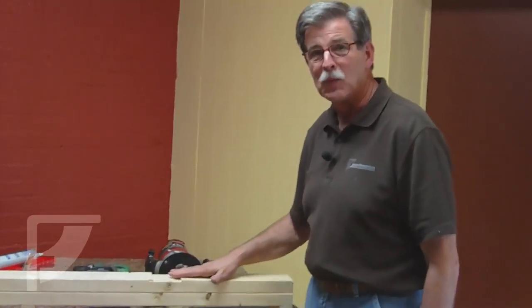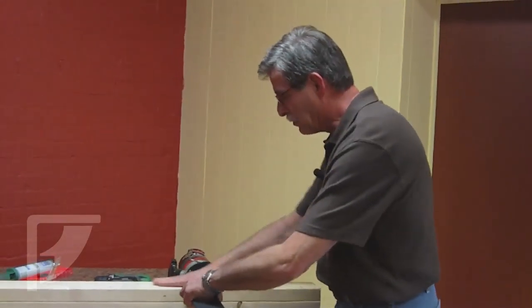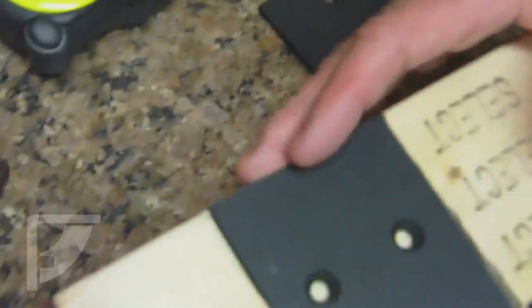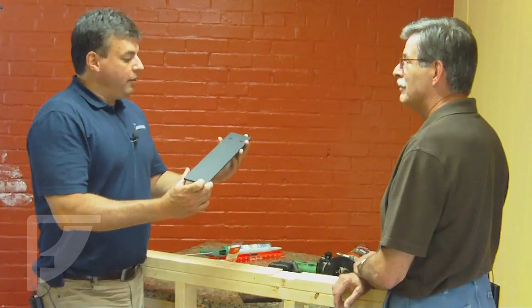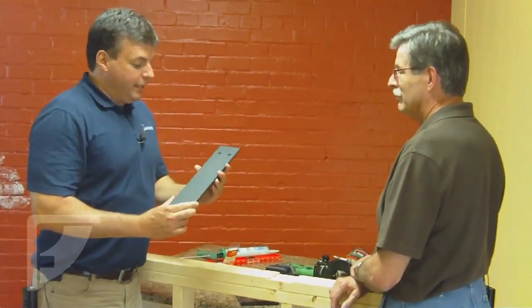What we want to do now is route out this slot — one of which we've already done — so that when the plate goes on, it's perfectly flush across the top. The back of this plate should be perfectly flush with the back of the 2x4. That puts the holes right in the center. This bracket is a 10-inch bracket, but the actual length of that plate is 14.1 inches.